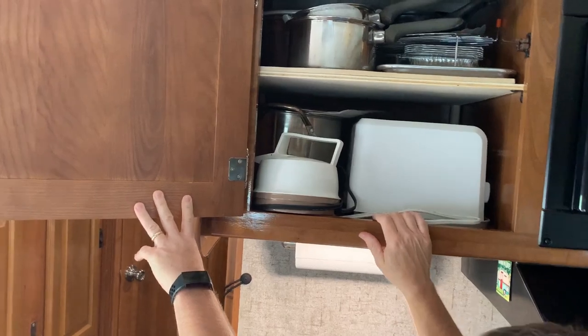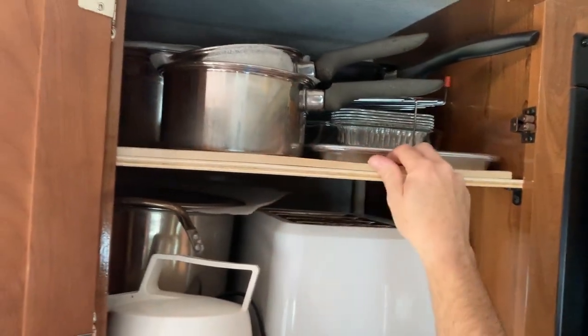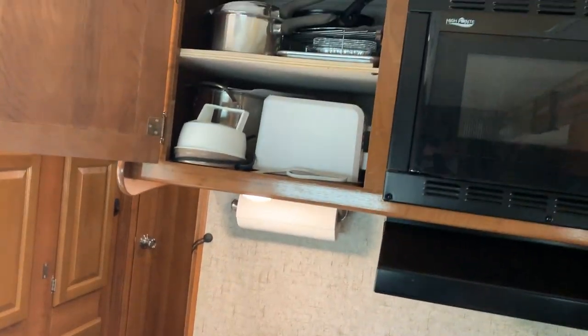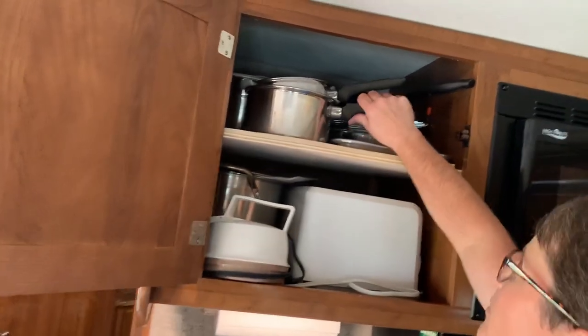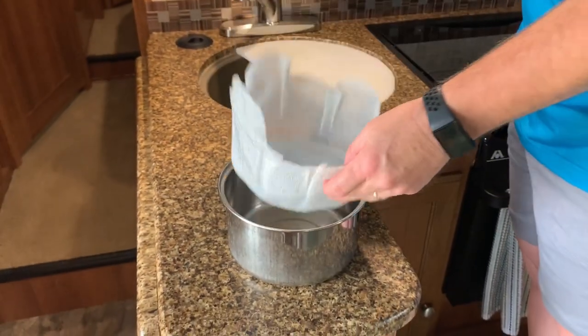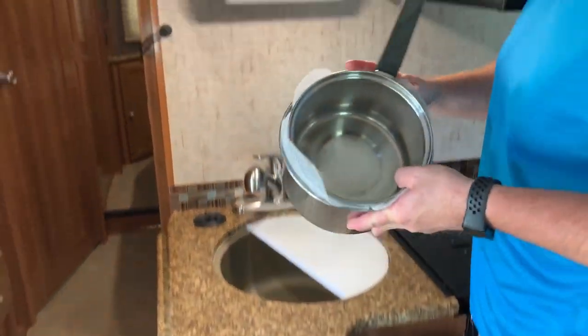Up above in the kitchen compartments, I made a shelf — this was one large compartment so I added a shelf with brackets and put a small lip on it so things won't slide out. For my pots and pans, to keep them from rattling I simply cut basic-sized pieces of foam, put the pans inside each other with foam between them, and they no longer bang around.